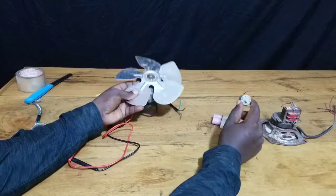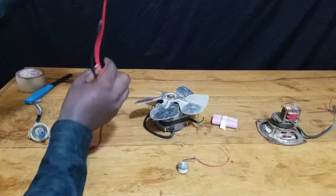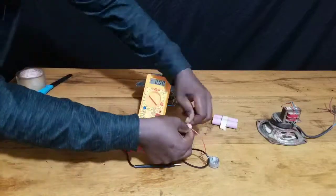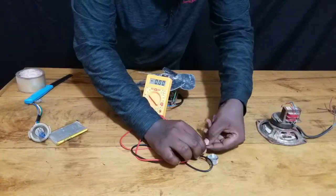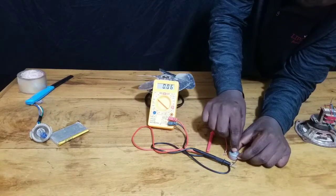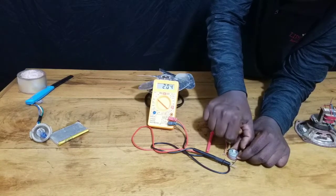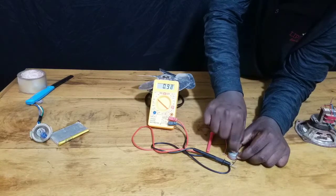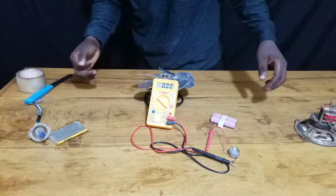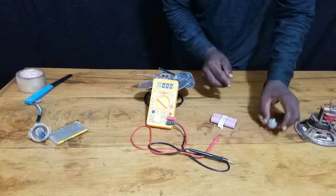Now that we know both motors can convert electrical energy into mechanical energy, it's time to test if the DC motor can also convert mechanical energy into electrical energy. I've connected this DC motor to a multimeter and rotated it manually, and you can see it produces around 2 to 3 volts.